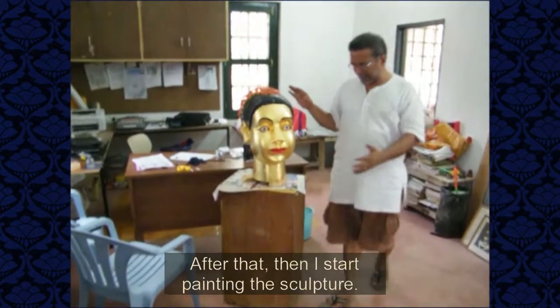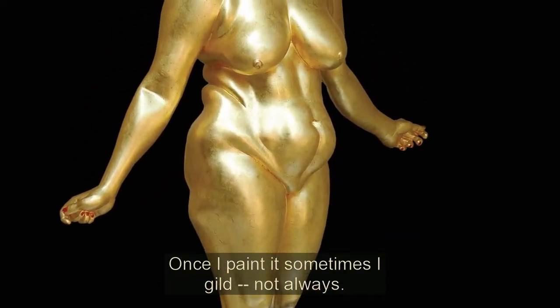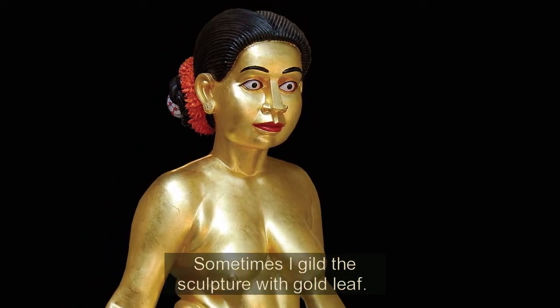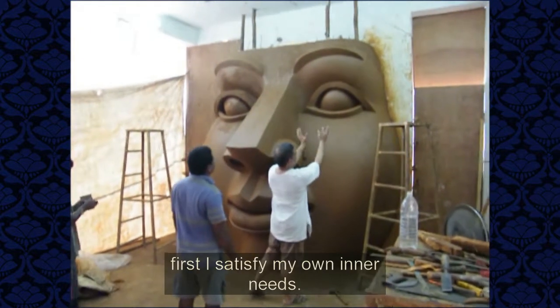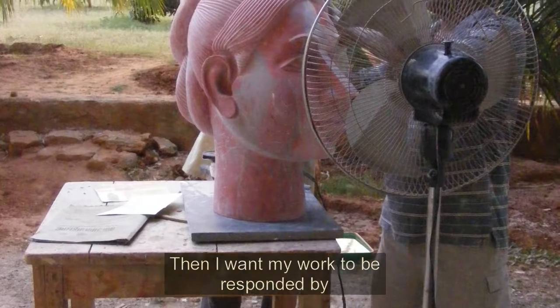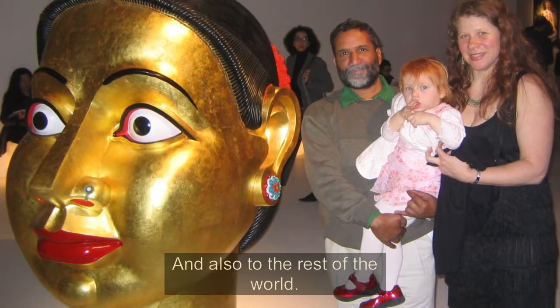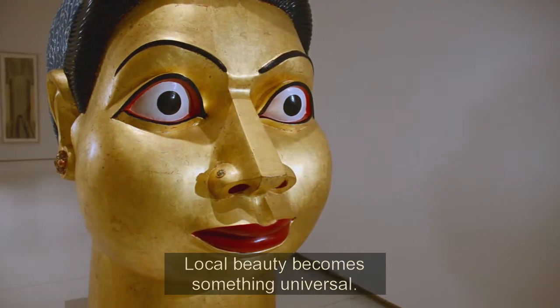After that, I start painting the sculpture. Once I paint, and sometimes I gild — not always — sometimes I gild the sculpture with gold leaf, and add foot earrings and nose rings. My primary concern when I'm working is first to satisfy my own inner needs. Then I want my work to be responded to by people from my area and also the rest of the world. Local beauty becomes something universal.